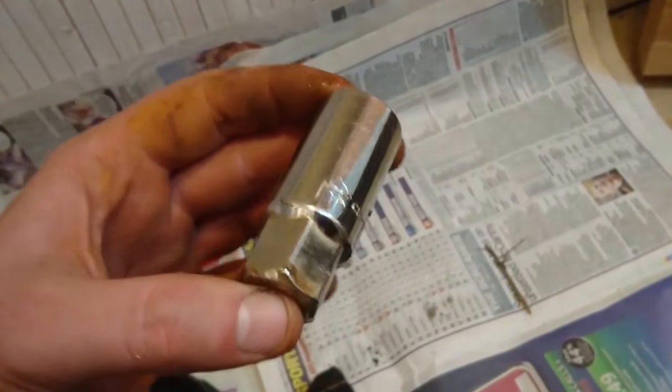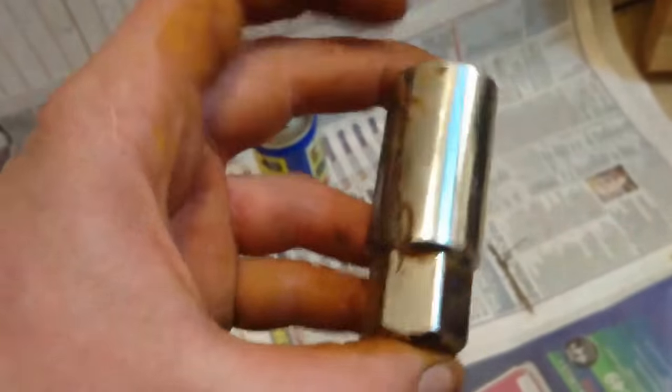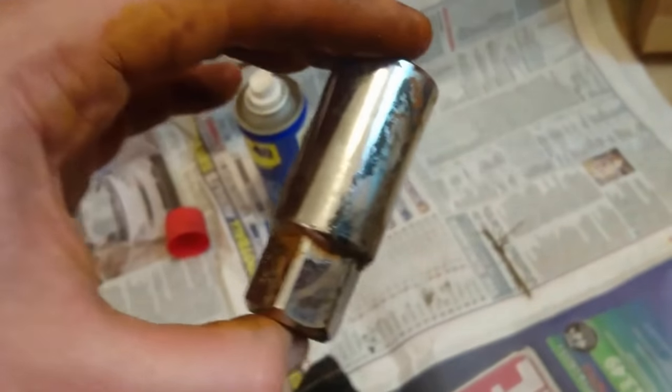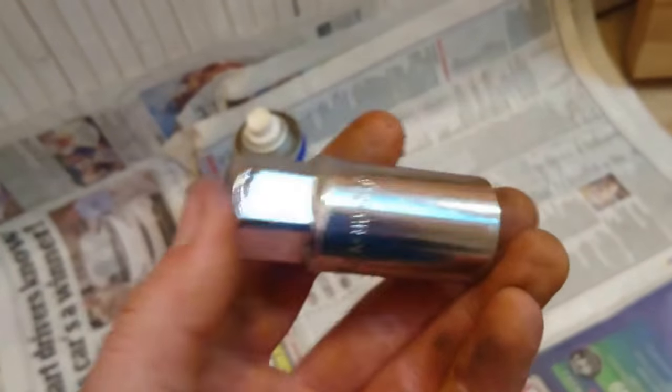So you can hopefully see that's a little bit cleaner and shinier. Now there are some tougher bits in this, and occasionally you've got some tools that are a bit more mucky, a bit more rustic. And for that you can use vinegar.